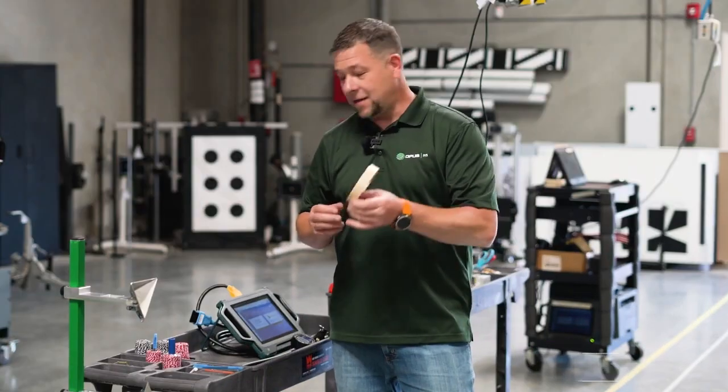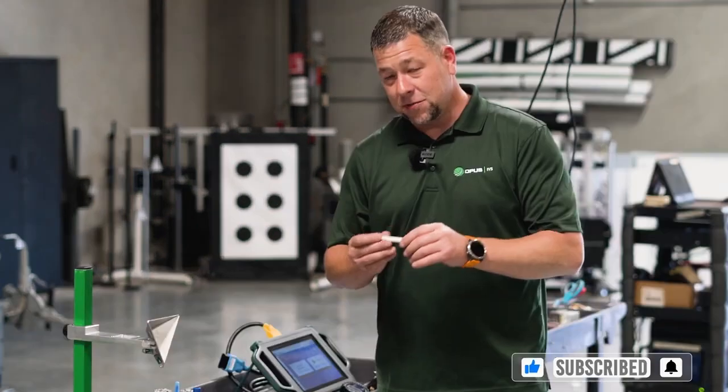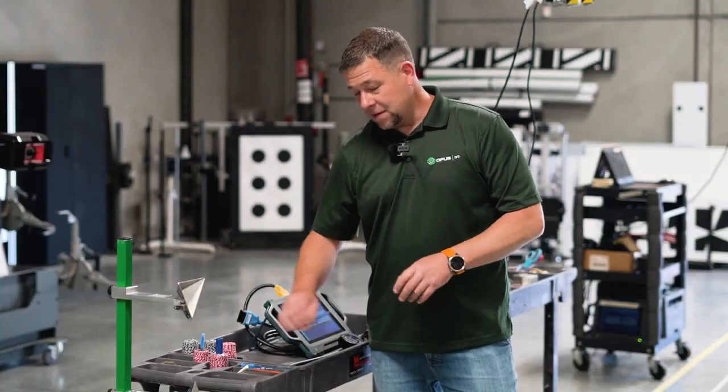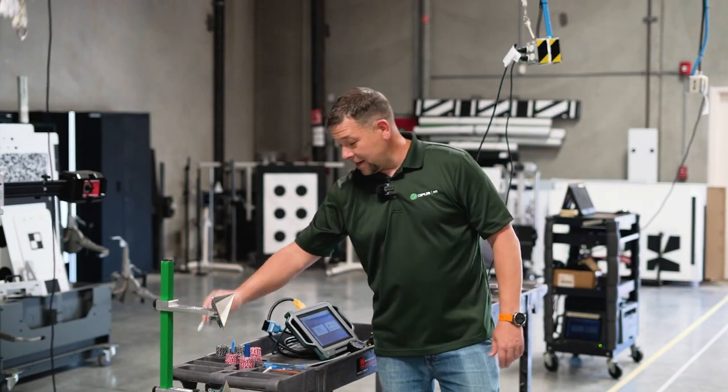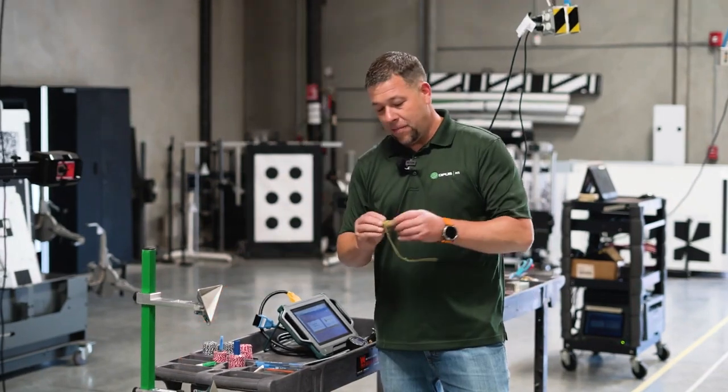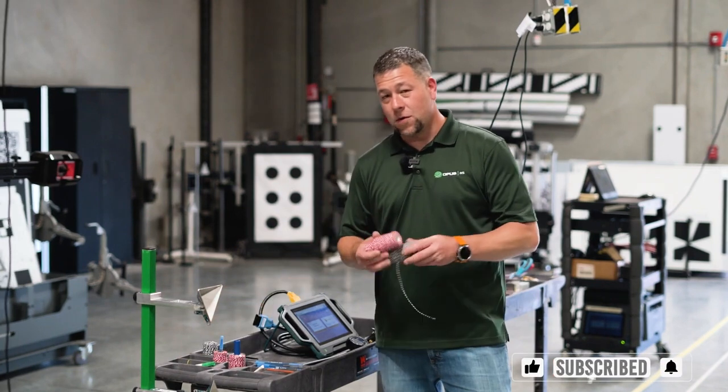So first things first, you're going to need a roll of tape — you guys I'm sure have plenty of that — some chalk to mark on the floor, maybe some ballpoint pens to mark on that tape. A washable paint marker is always good. We're also going to need a plumb bob and up to four rolls of string.